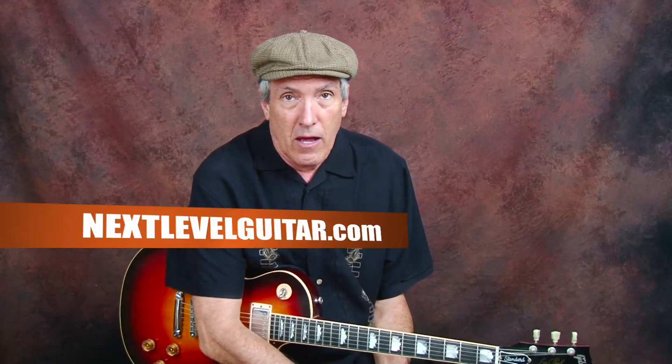Hi, this is Jeffrey Paul Ross for nextlevelguitar.com, continuing with our Inspired By series. Today we're going to work on a rock and roll lick that's based in the blues, popular in the mid-50s with various rockabilly performers.